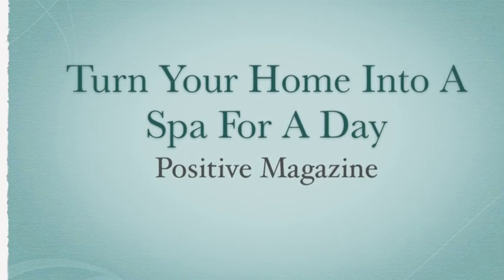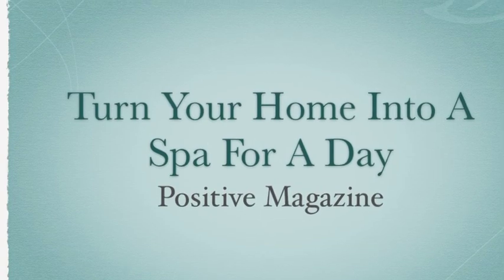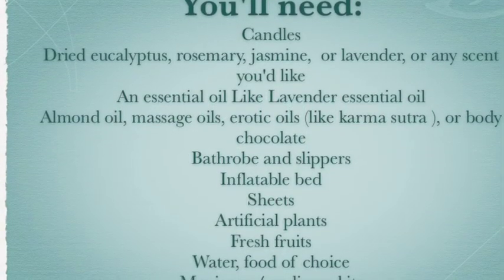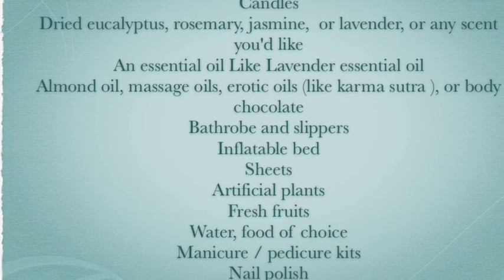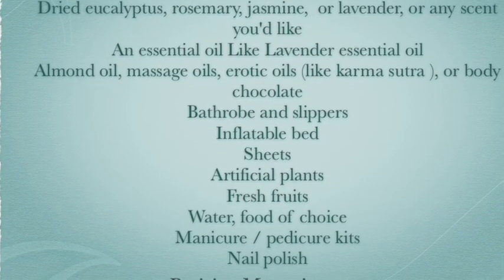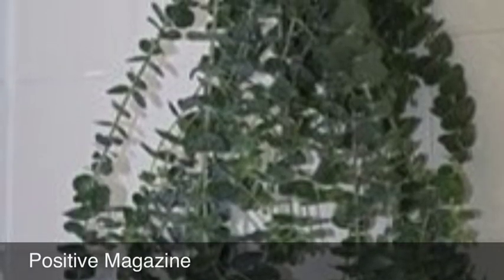This tutorial is on how to turn your home into a spa. I do this on special occasions — some weekends, usually twice a month, I'll give myself a spa treatment at home. The first thing to do is to start with just adding some scents to the house.